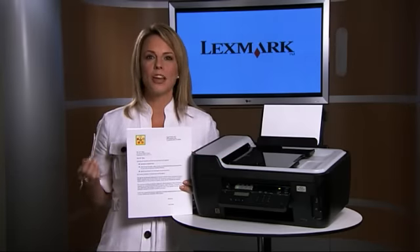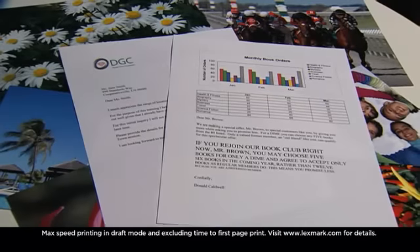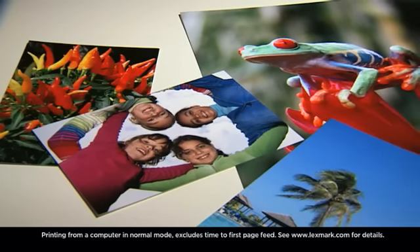The Interpret gives you amazing quality results at very fast speeds. This prints at 33 pages per minute in mono, 30 pages per minute in color, and it'll print a 4x6 in less than 25 seconds, so it really saves you a lot of time for that fast person on the go.